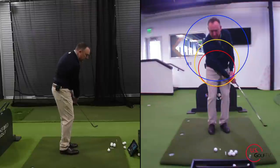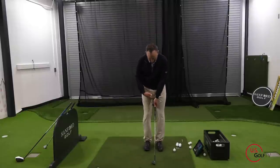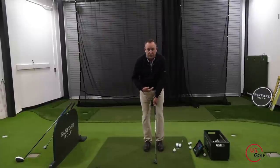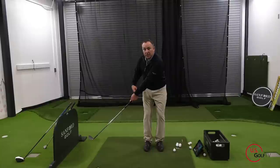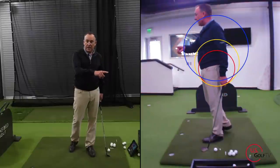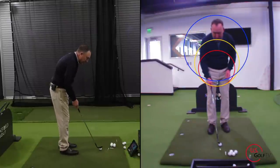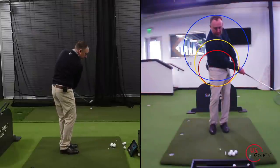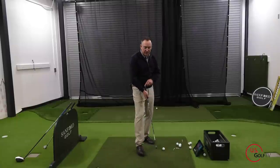Why is that important for chipping? When you set up around a given radius — the red circle — if you then extend the club further away from you, you've gone from a red circle to a yellow circle, and that's a problem. Everything you've done in the setup is based around the red circle. Notice how the club works right along the circle. If you make that circle larger in the takeaway, you lengthen the club.